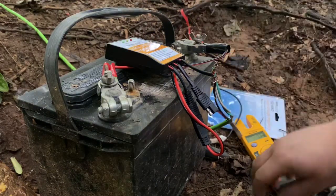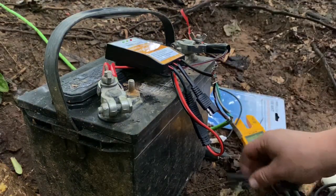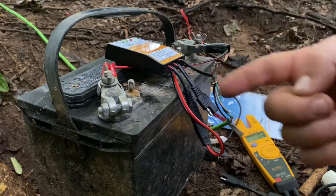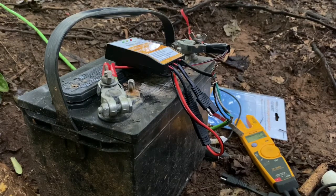I needed something that I could charge my batteries up without having to depend on solar. The reason I'm doing this is because I have lights in my pond that work off of a solar panel or a photocell.